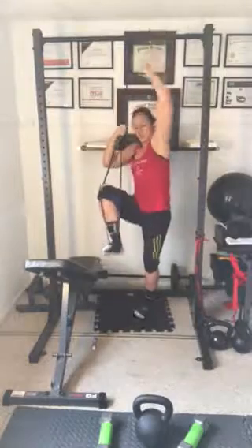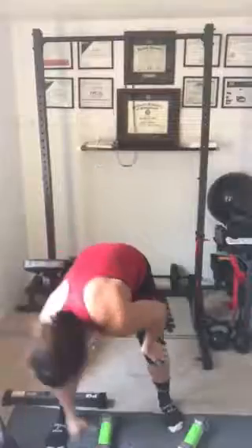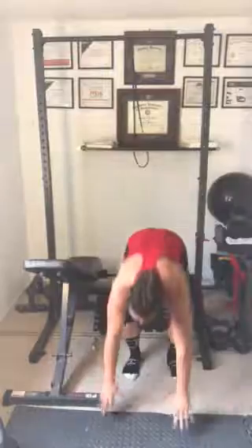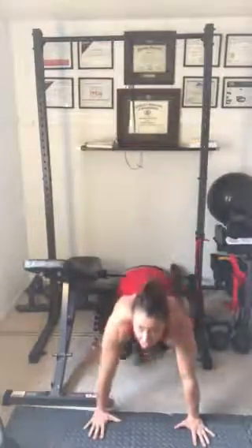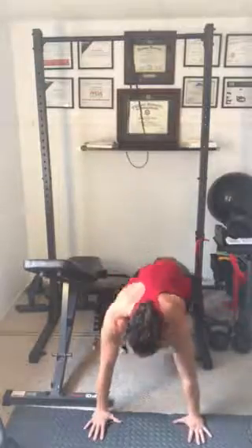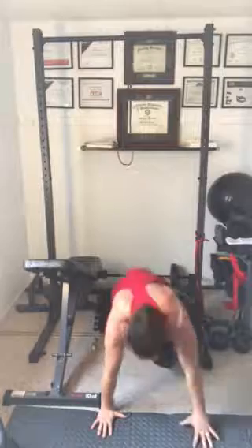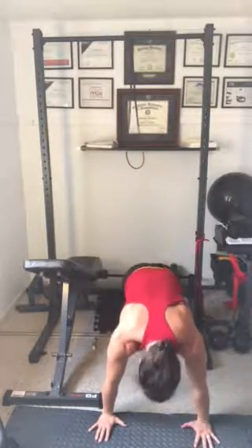We have a 30-second cardio movement. For this one I'm going to do some sit-throughs. You can do sit-throughs, skaters, or mountain climbers. Sit-throughs are just these — kick through that hip, get to the ground, touching that butt cheek to the floor. If you do kettlebells, it's kind of like our Turkish get-up. Or you can do mountain climbers — do those nice and quick — or skater jumps, which is really just quick cutting side to side for 30 seconds.